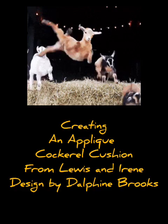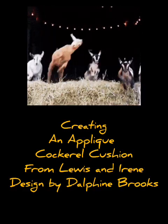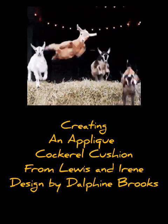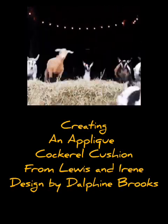Hi everybody. Sorry this is a pre-record today — I've got to go to the doctors, so hopefully you'll enjoy the video. Today I'm going to be making Cedric the Cockerel Cushion from Lewis and Irene fabric. Hope you like it.